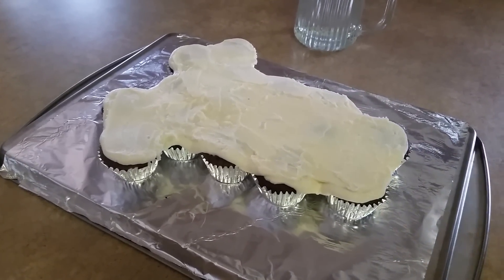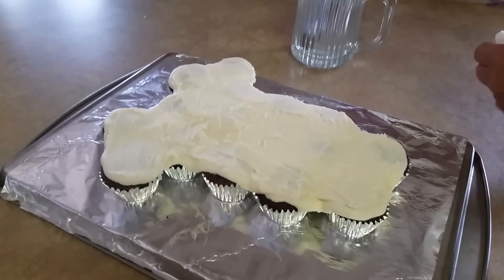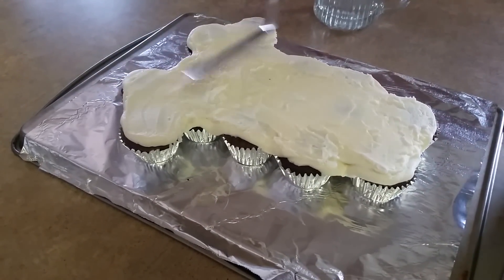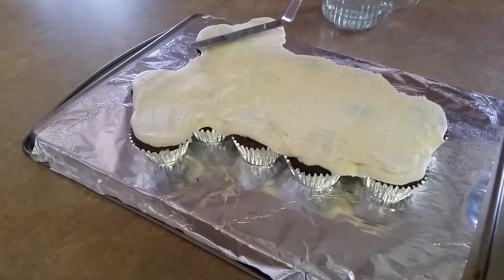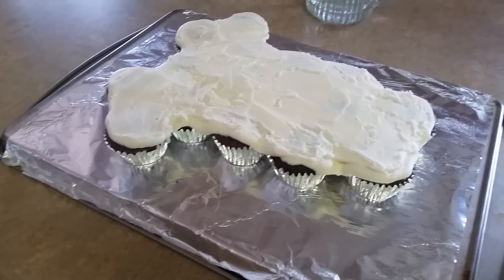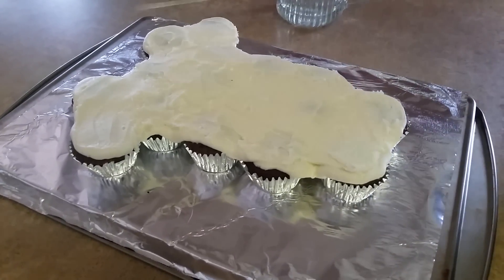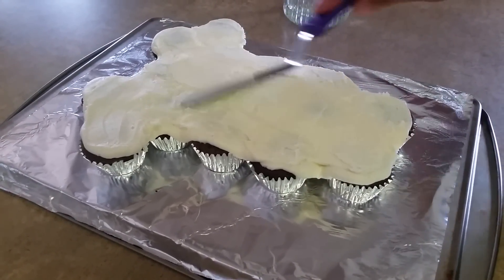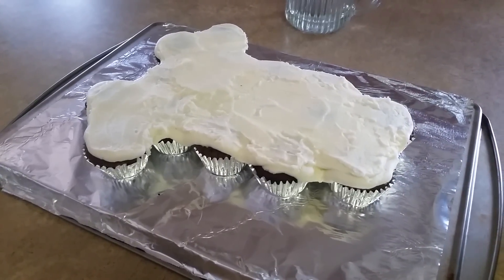I'm going to come around with a cup of hot water and dip my spatula and just come around the edges so that I get a smoother top for my cupcakes here. You don't have to do this part if you don't want to, but I just want the top of my cupcakes to be a bit smoother.